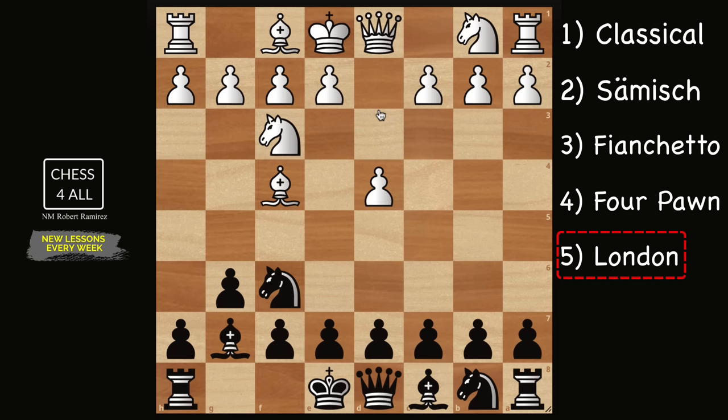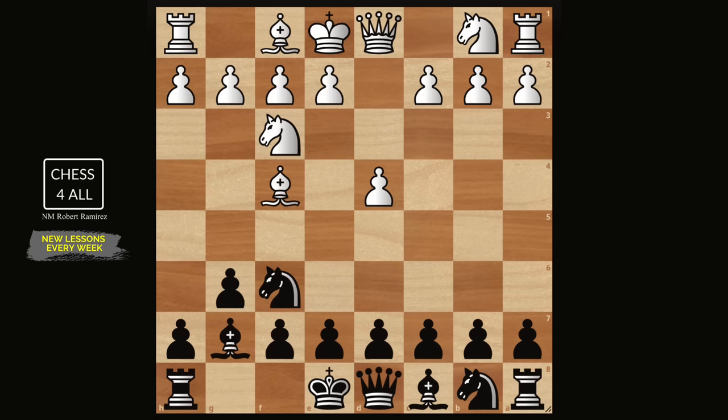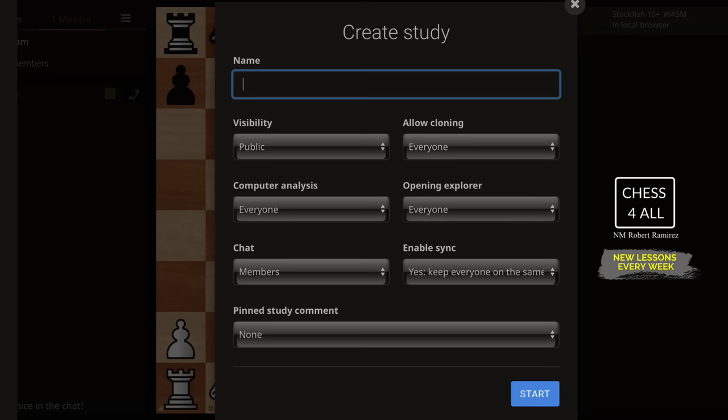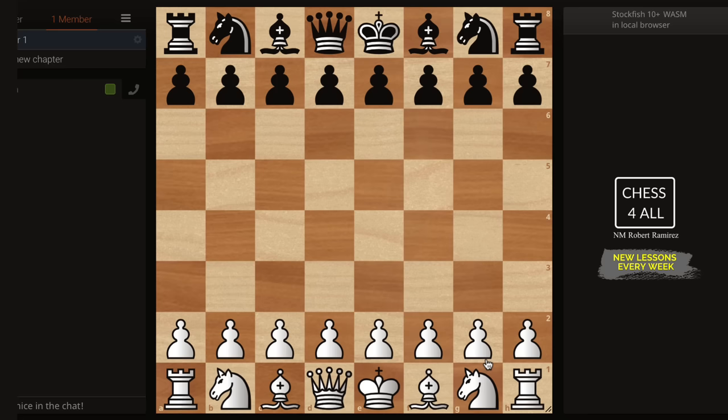Let me put everything back and start from the very beginning — I don't want you to get confused. If you follow what I'm going to teach you, you're going to understand the plans and ideas. One last thing: I'm here on Lichess, and I want you to do the same thing as we go through these lessons. Create a free account on Lichess, go to Learn, then Study, and create a study. I'm calling this one 'King's Indian Defense,' hitting start — Chapter One: Classical.